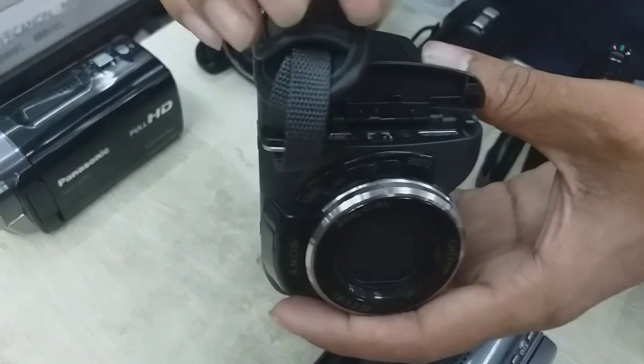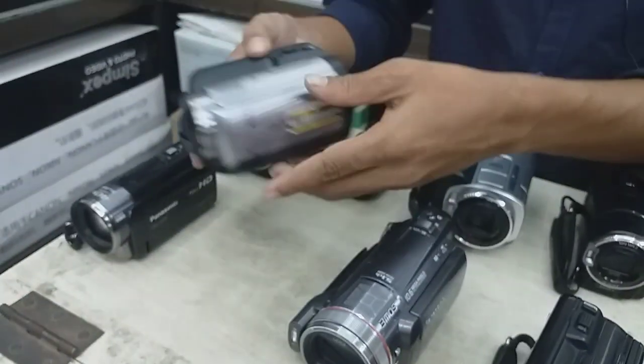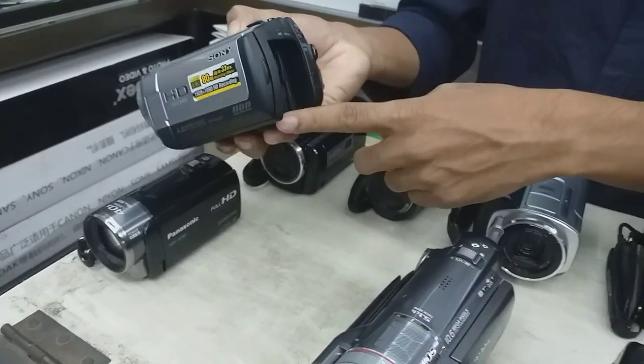The projector is going to be able to use USB and HDMI. Here is the battery, which is going to be used with the camera.